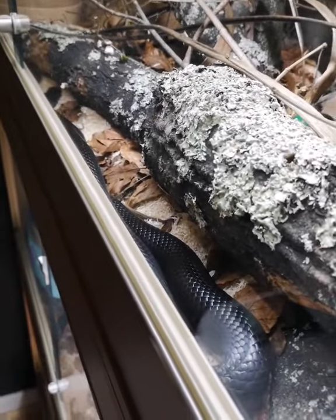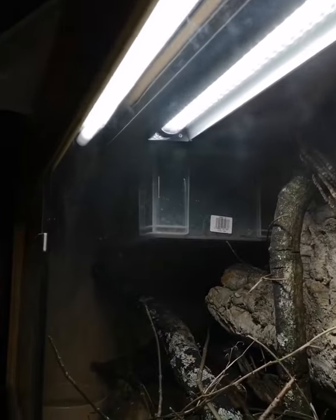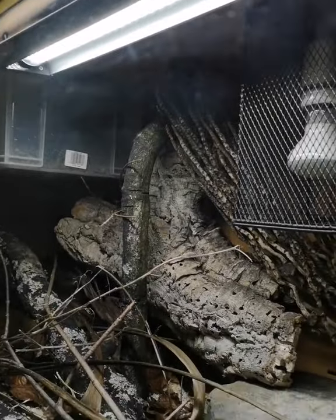I think this gap at the front here says it all. This is right beneath the UVB — the UVB bulb at the front, the LED in the middle, and the heat at the back.